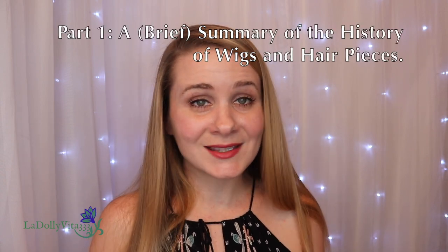Now that that's out of the way, let's talk a little bit about the history of hair extensions and wigs, and the different kinds that you can buy on the market.